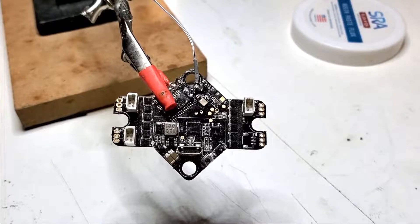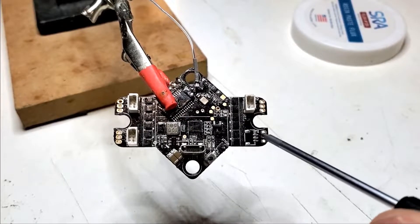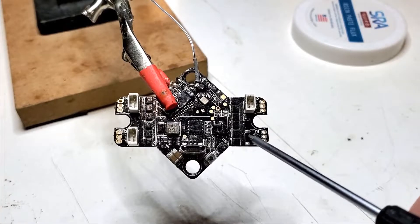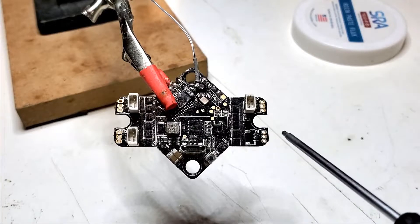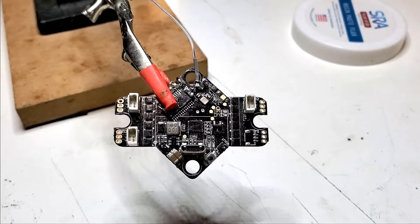Let's go ahead and just jump right into this. In case you don't realize, these three pads right here are auxiliary motor pads where you can direct solder a motor to, in case something like this happens and you rip your connector off and the pins are gone too. So we're just going to direct solder a motor straight onto this.